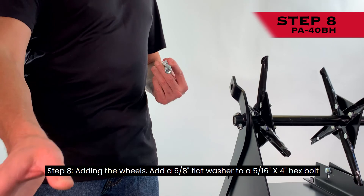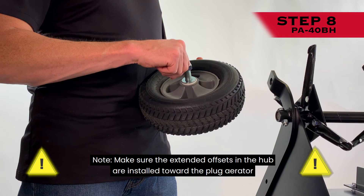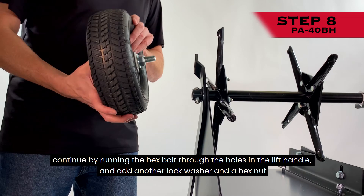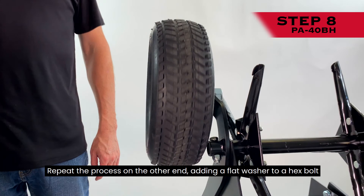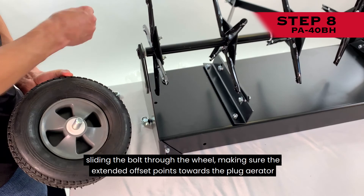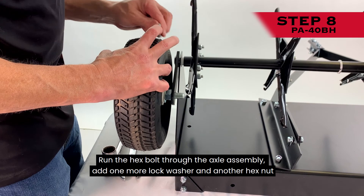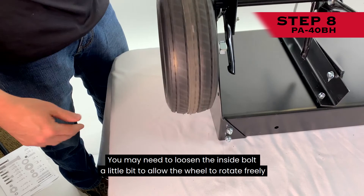Step 8: Adding the wheels. Add a 5/8-inch flat washer to a 5/16-inch by 4-inch hex bolt and slide the bolt assembly through one wheel. Make sure the extended offsets on the hub are installed toward the plug aerator. On the side with the extended offsets, add another 5/8-inch flat washer and a 5/8-inch hex nut, threading the hex nut as far down as possible while still allowing the wheel to rotate freely. Run the hex bolt through the holes in the lift handle and add another lock washer and a hex nut. Repeat the process on the other end, adding a flat washer to a hex bolt, sliding the bolt through the wheel with the extended offset pointing toward the plug aerator, then add another flat washer and hex nut. Run the hex bolt through the axle assembly, add one more lock washer and another hex nut. Tighten using the inside and outside bolts only. You may need to loosen the inside bolt a little to allow the wheel to rotate freely.